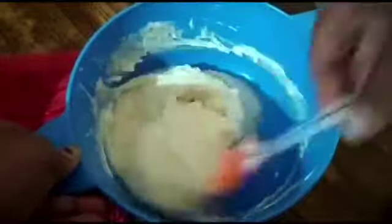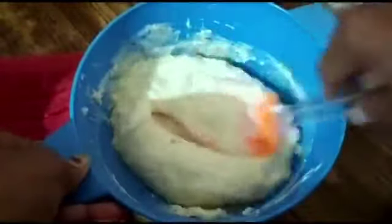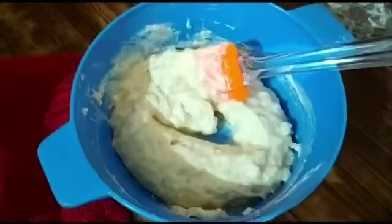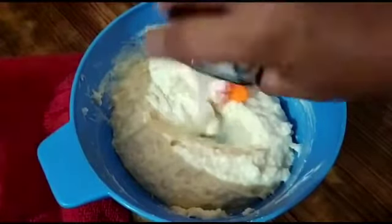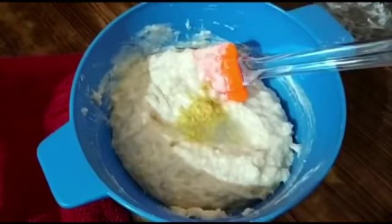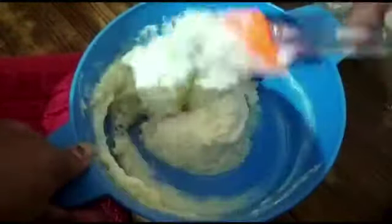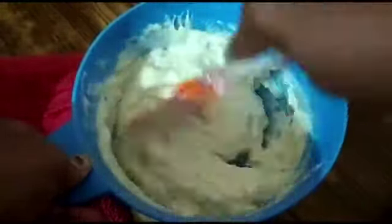Once done, add two tablespoons of fresh lemon juice and one teaspoon of lemon zest, and give a mix. Now all the ingredients are well combined.